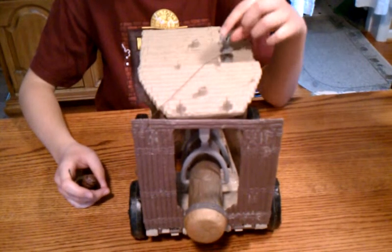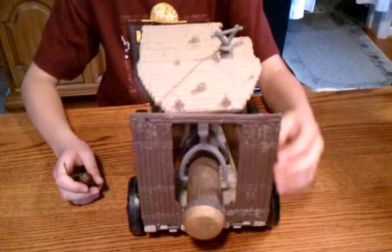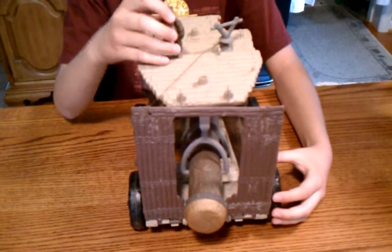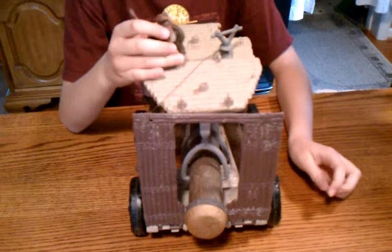They sell He-Man stuff, they sell Marvel things, they sell Thundercats — they sell just tons of things. And I got it there for $20.